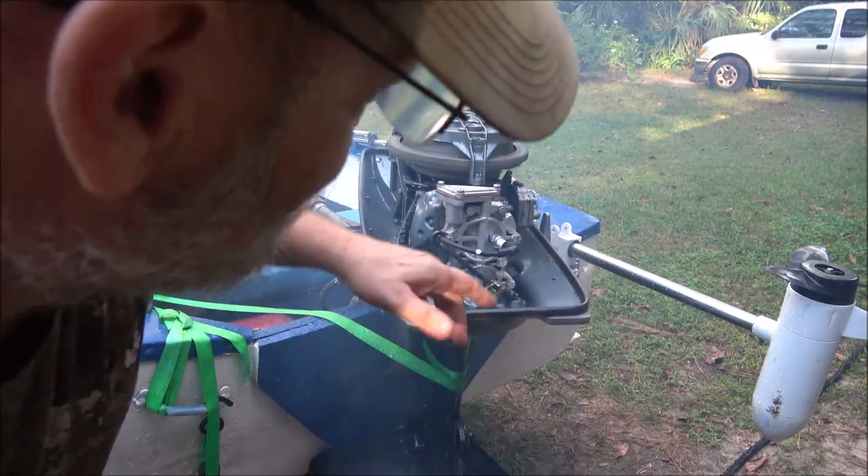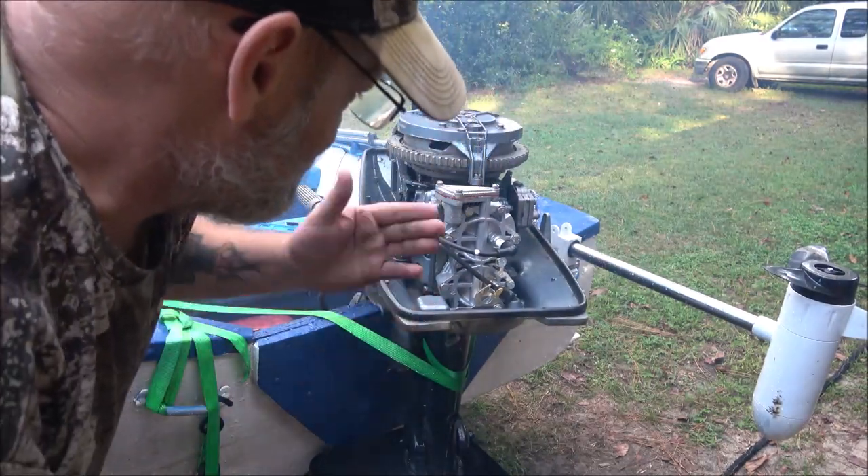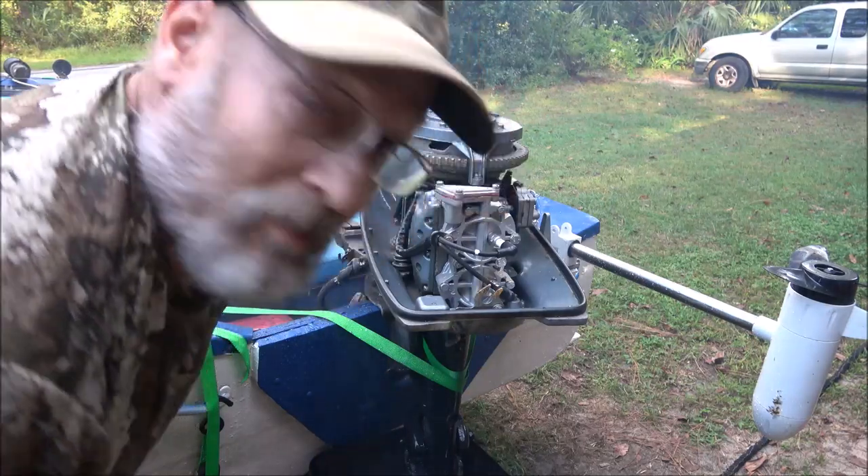I'm going to let it run a couple minutes, heat up, and then go ahead and tighten those bolts back down. Sounds like I need to adjust the carburetor — no big deal.